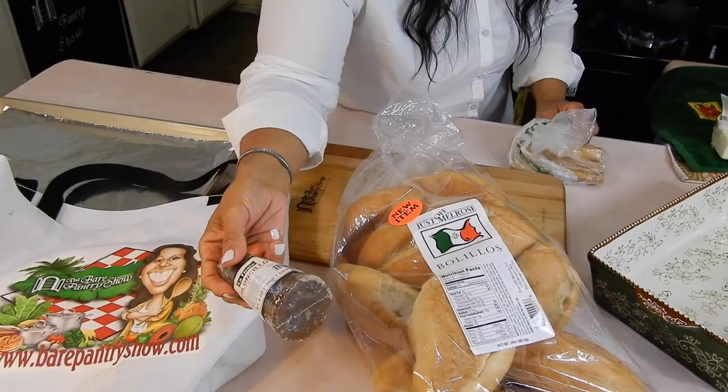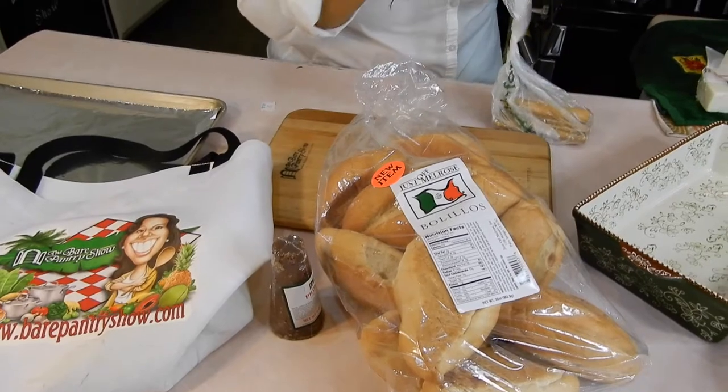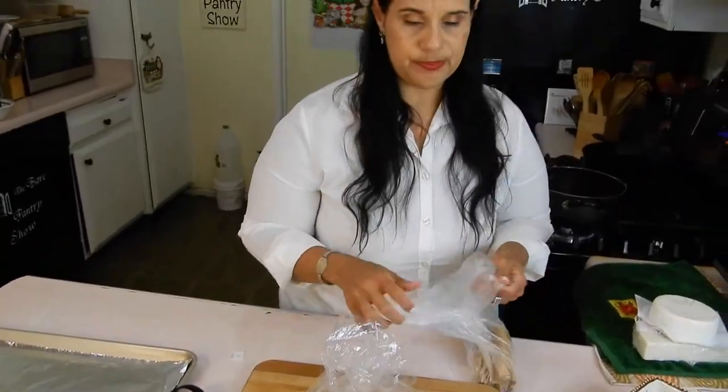I've seen some people take like a mallet or a hammer to it and break it up, but I'm not going to do that — I'm going to dump it in there and just let it melt. After this young man told me about the recipe, I watched a bajillion videos on YouTube about it. Everybody has their own style of doing it, and I'm just going to piece together something to make like a Frankenstein of the dish.